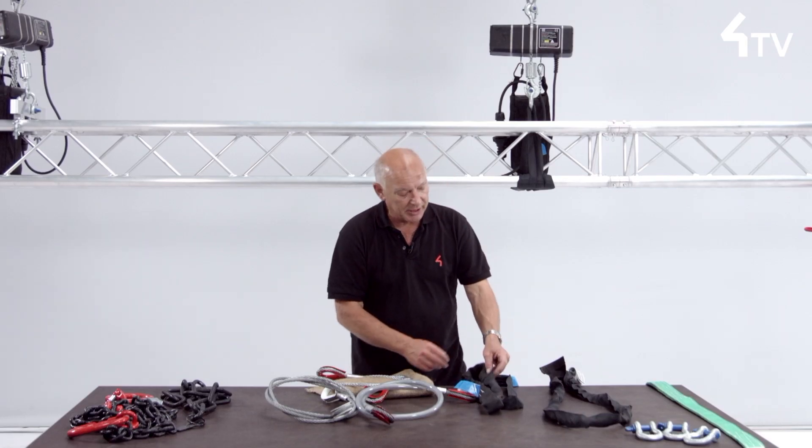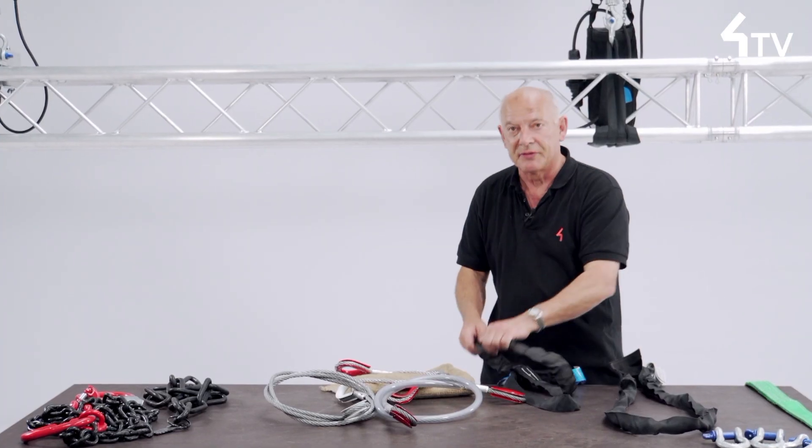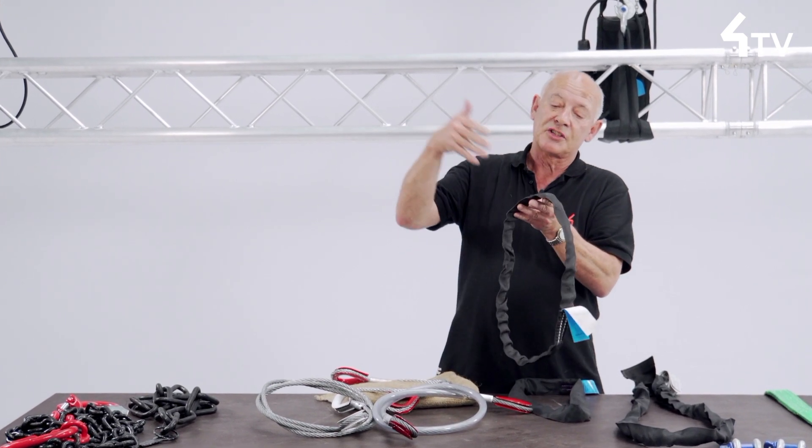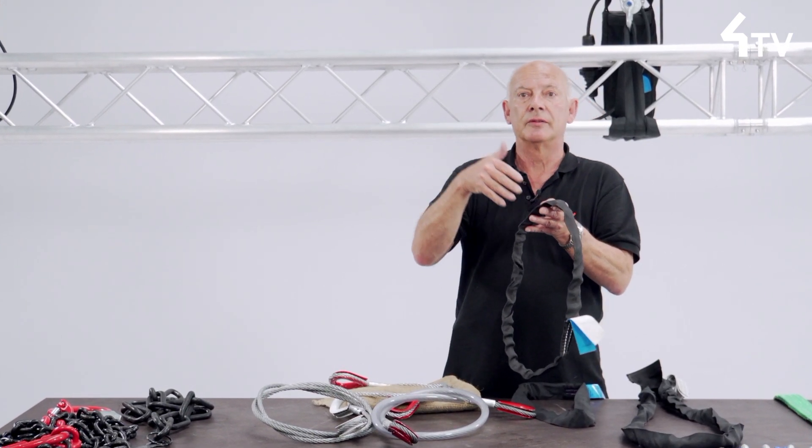The outer sheath protects the inner load-bearing yarns from abrasive damage, tight bends and particularly exposure from UV light, so that any damage making the inner core visible must lead to removal from service.